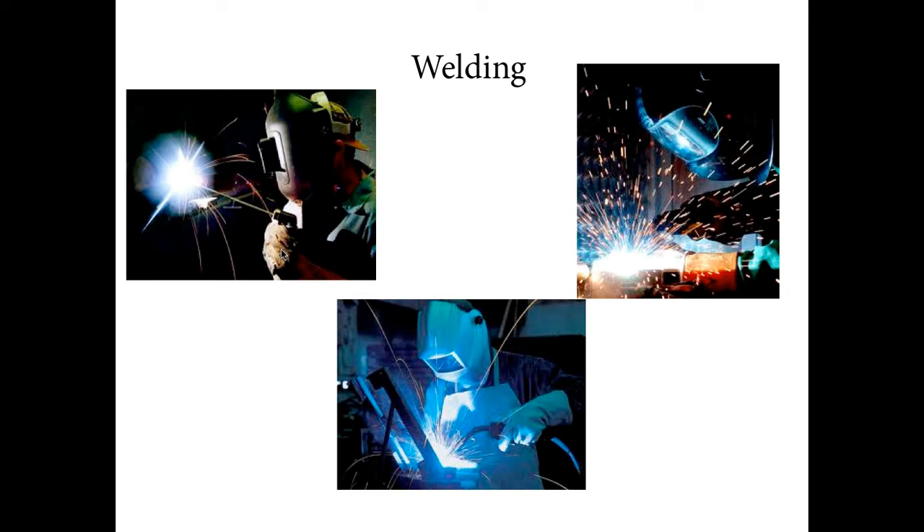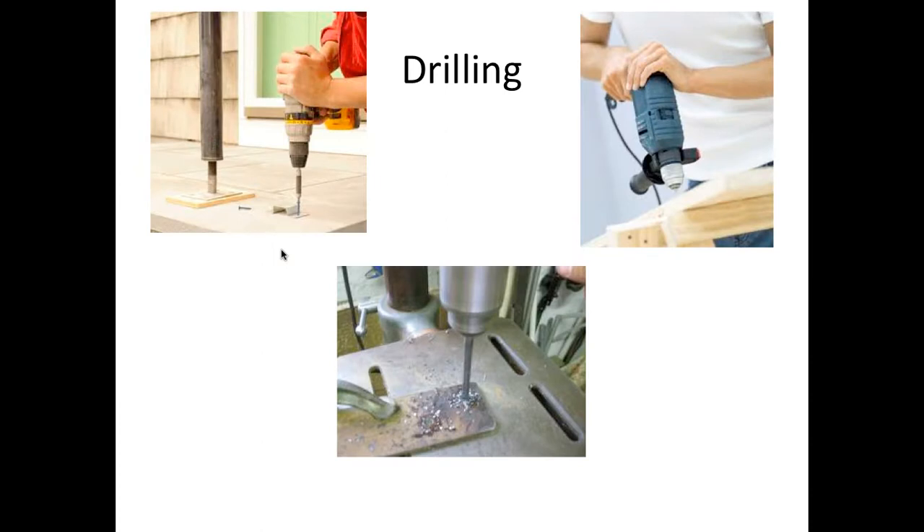Drilling is a simple and common exercise that can turn bad if one is not careful. You may trip on a cord and end up damaging something or yourself. Always know where your drill is and make sure it is not on when you leave it aside. If it is a battery-powered one, take out the battery before leaving it unattended.